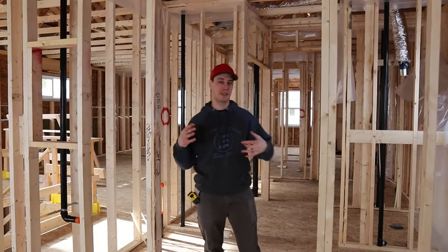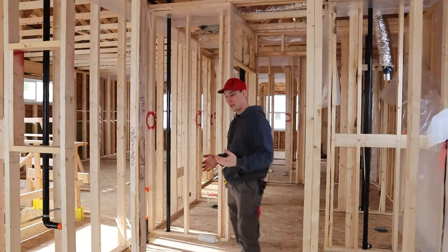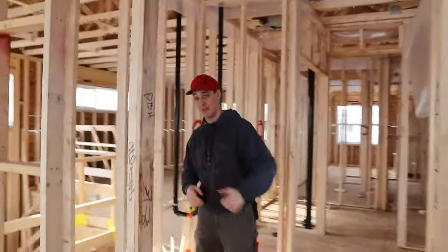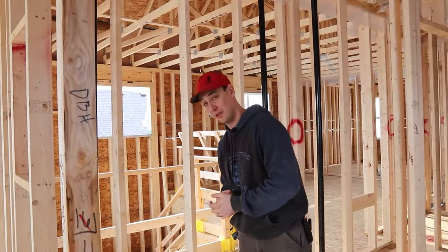So we're on the upstairs portion. This is kind of the most basic part — we're just drilling holes when we get up here. If you come over here, we've got two vanities. We've been over this on the other videos. If you haven't watched them already, we'll have a link above to watch the other portions.